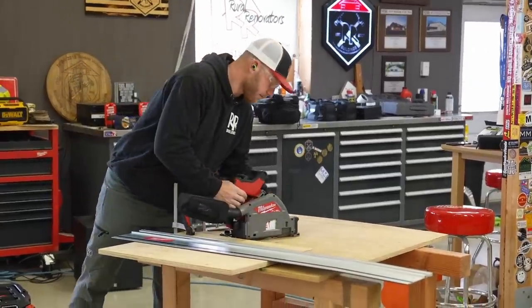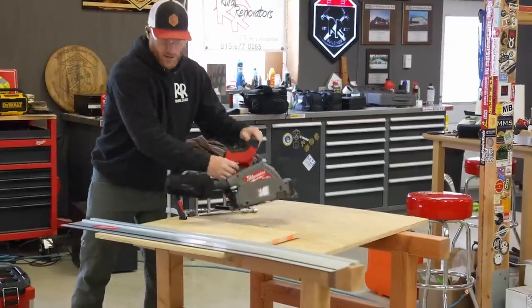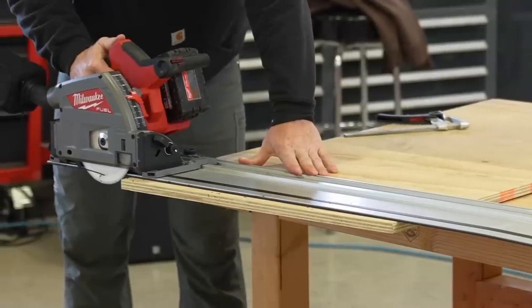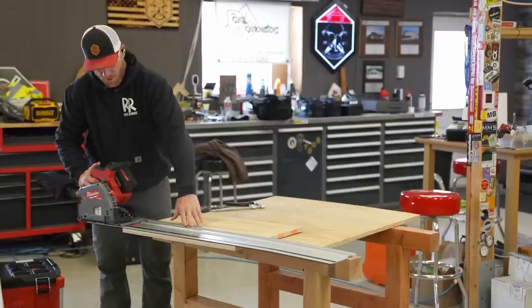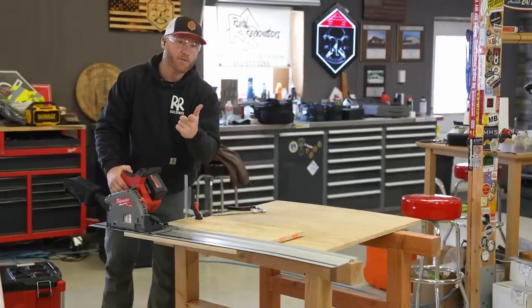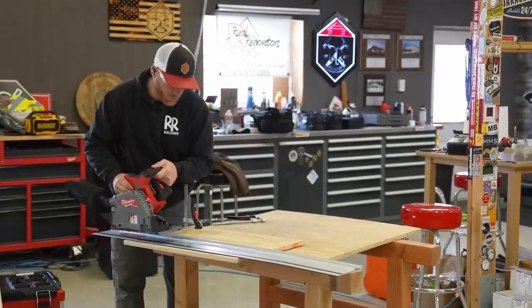We're going to go ahead and set the depth. We're just going to go at one inch — I always go a little bit deeper than the material — and let's just make a couple rips here. First cut with the Milwaukee track saw that we have been waiting for. I love a first cut through a track — you can see what it does, you've got to cut your track to size. That was powerful and super smooth. I know it was only 3-quarter, but that was really smooth.